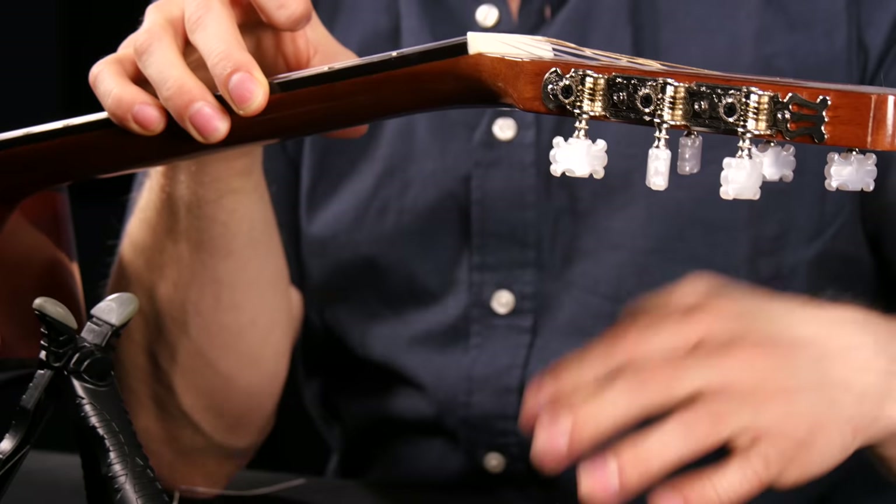Now let's do the high E string. The only real difference between the wound strings and the non-wound strings is the number of times you wrap it around — I usually do it at least three or four times. The winding needs to be tight so it's not going to slip, that's the main thing.